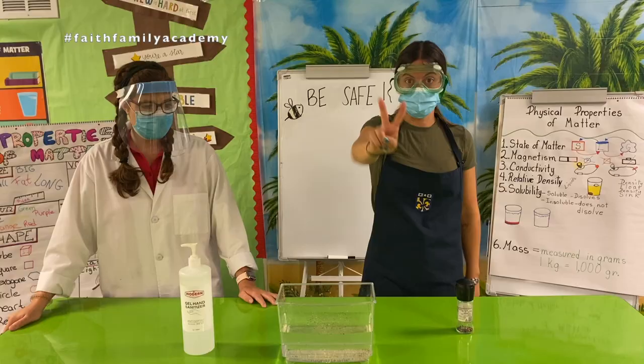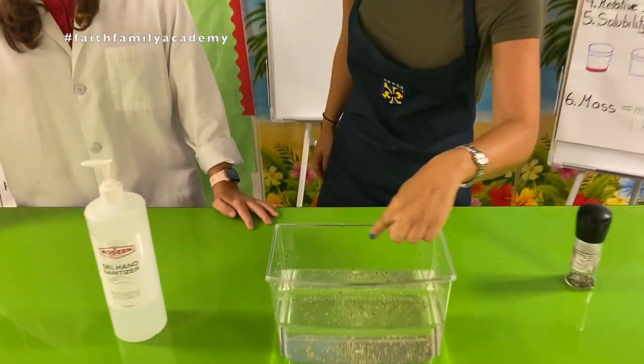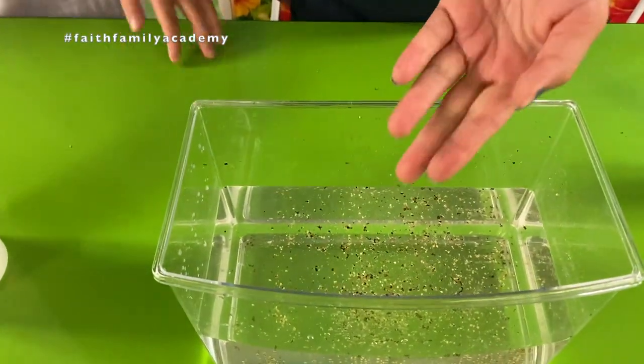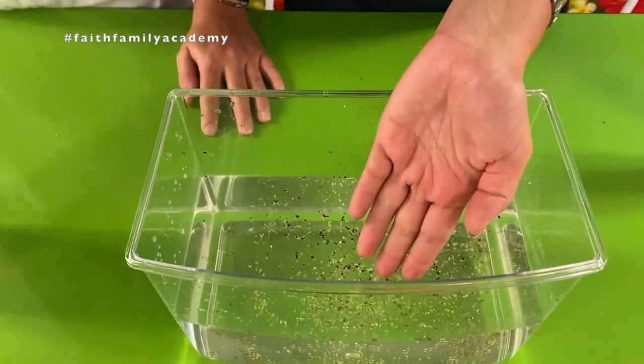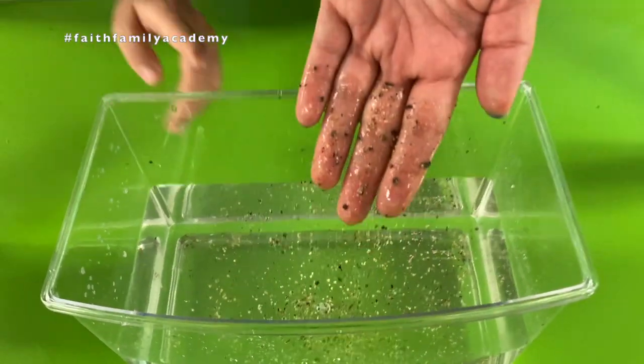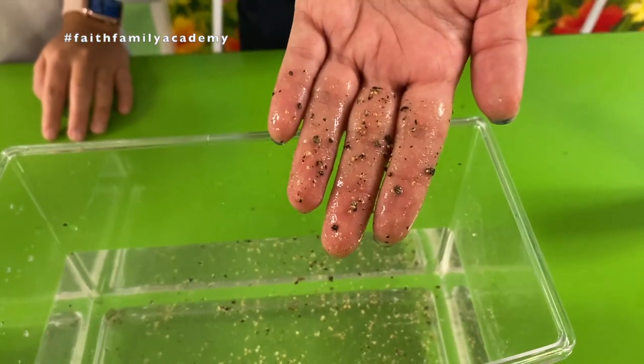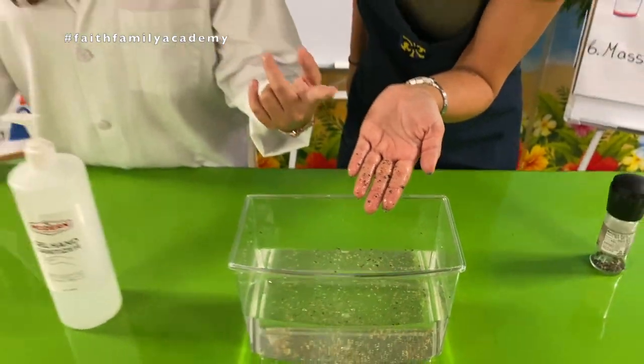Second step: we are going to put our hands inside the water because we have virus and germs inside it. Oh, you see — I have all the germs on my hand. Look, all the virus are on her hand!